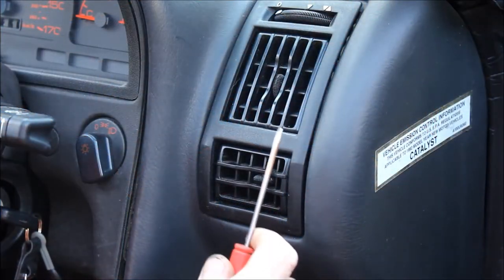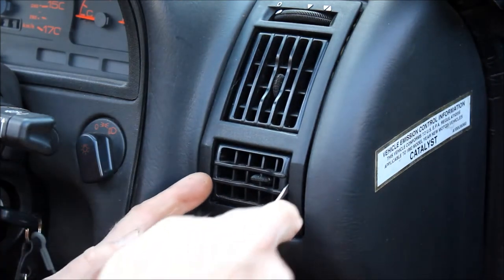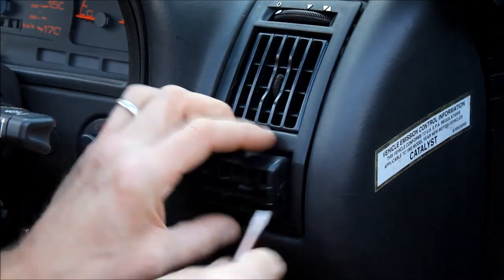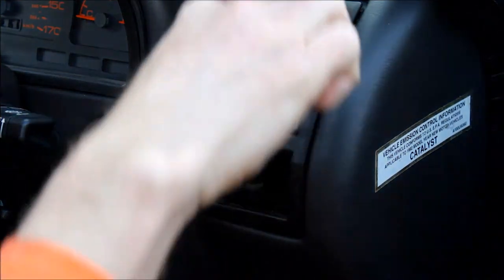Start off with a small flat-bladed screwdriver and just gently prise out the two vents — they just clip in, so get along the side of it and ease them out. You can see there's a little sort of spigot and these just clip onto that, and it's the same with the big one as well.